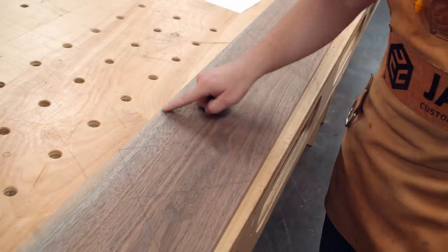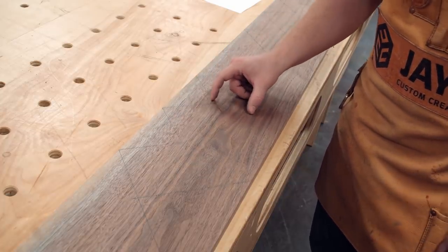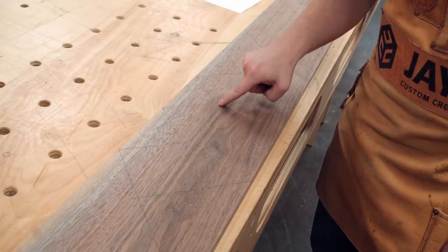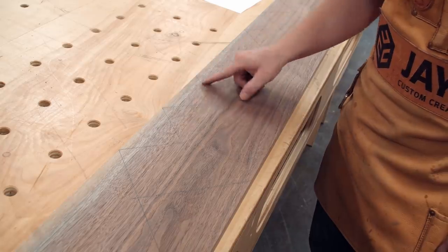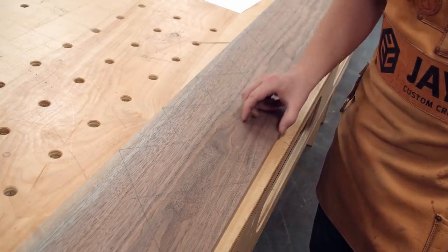So I think before I cut this angle with a jigsaw, I'm going to go back to the table saw and really only leave about an inch and a half between this vertex — the rise and run point — to this side over here. So I'm going to cut a big chunk of this off.